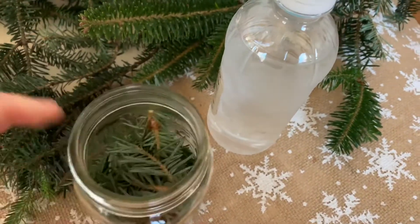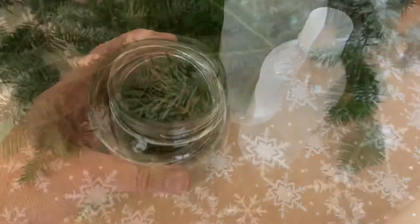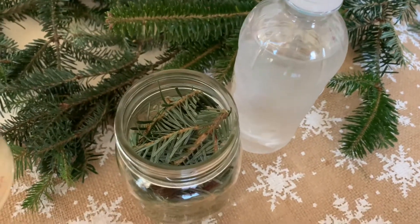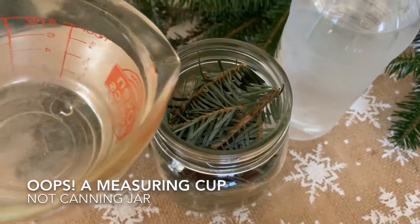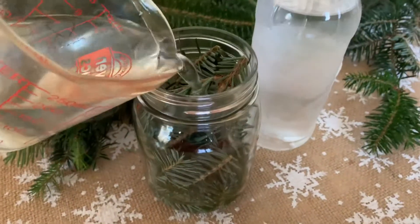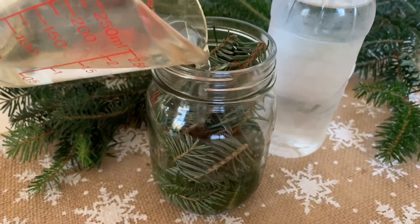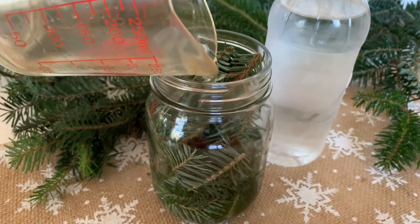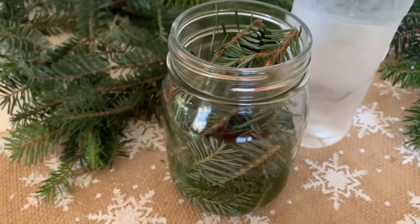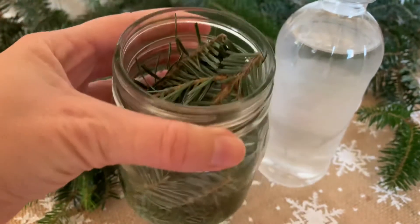Once you're done, you'll have a jar filled with aromatic pine branches. Next, add white distilled vinegar — any type you have. Simply put it in the canning jar and cover it up. How much vinegar you need depends on the size of your mason jar. You can also make a diluted version by filling the mason jar with half water and half vinegar, which reduces the vinegar scent and makes it a little less acidic, which might be better for cleaning some surfaces.